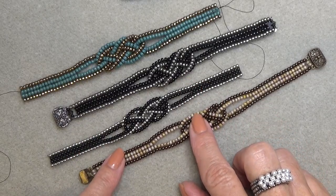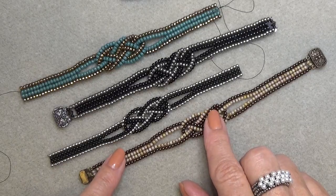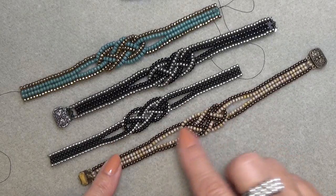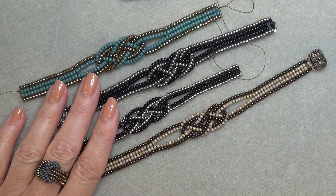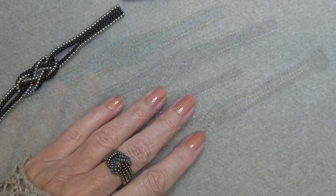You have to use a size 12 beading needle, so you have to get used to using that size 12 beading needle without bending it. If you're a beginner, that's something you should be getting used to. I made the whole bracelet without bending it, and I'm a needle bender! Alright, I'll clear the decks and we'll come back and get a materials list going for this bracelet.